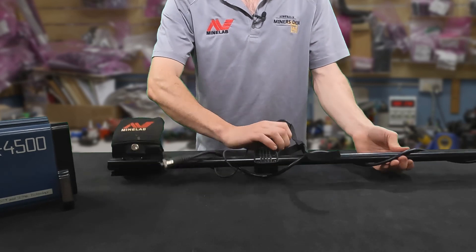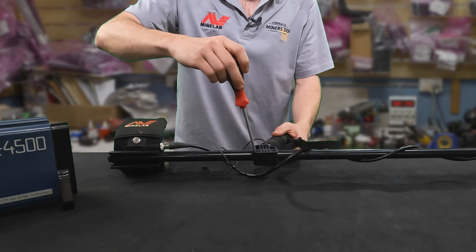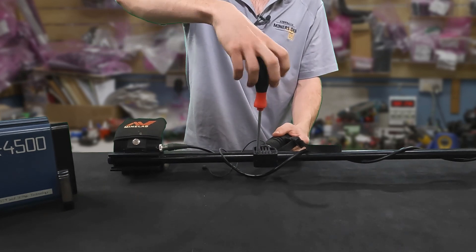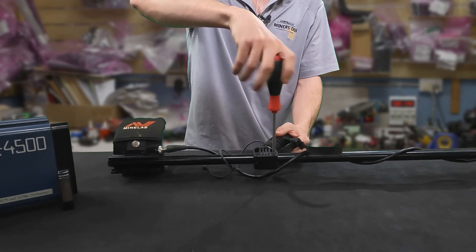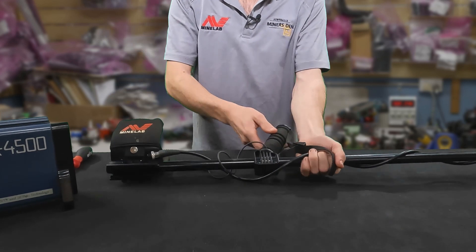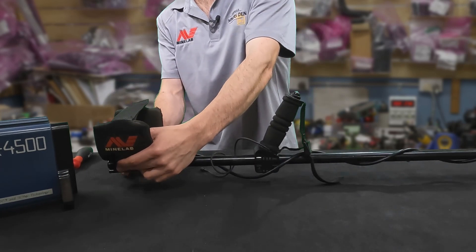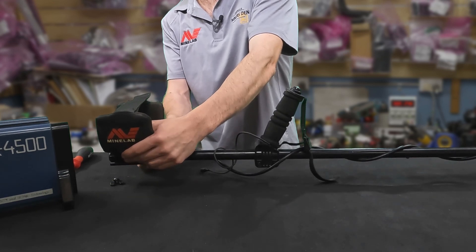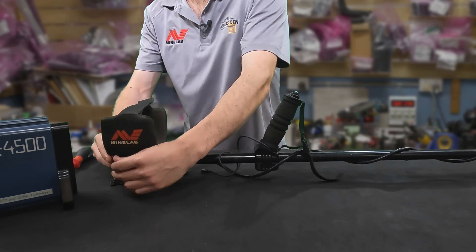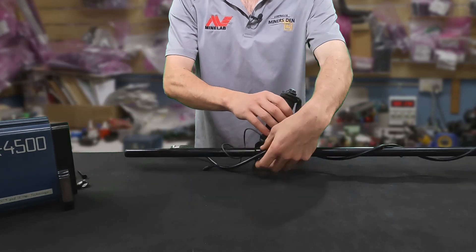Now the next thing you'll want to do is undo the two screws here with a Phillips head screwdriver and just loosen them off. It's got nuts on the other side. That's done, so now I'll completely take the armrest off. Push these two screws out and take the armrest, screws, and nuts completely away.